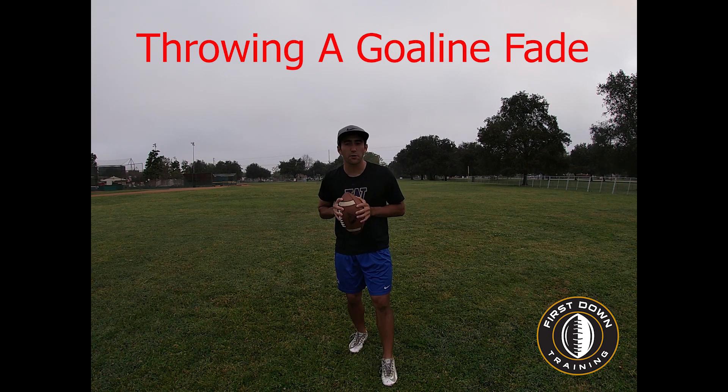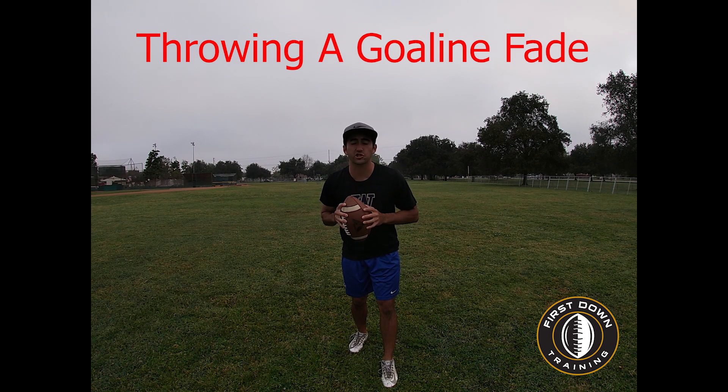What's up guys? This is Coach Grant with First Down Training and today we're going to talk about the proper way quarterbacks should be throwing a goal line fade.